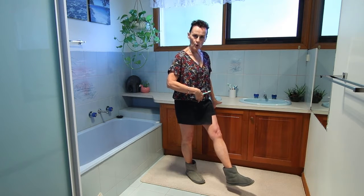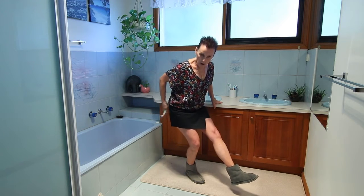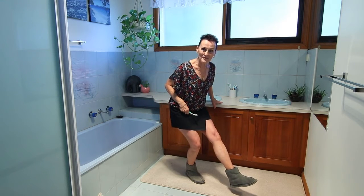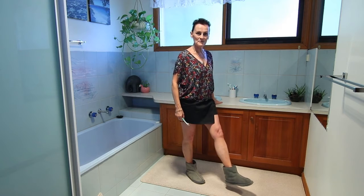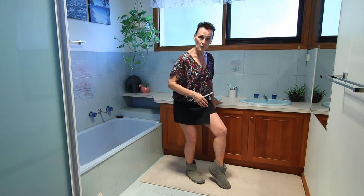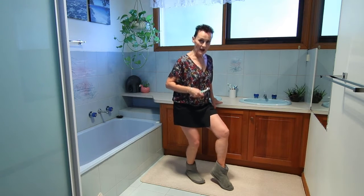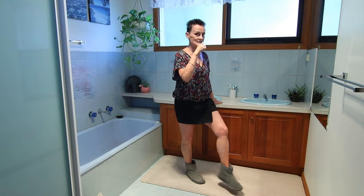We're going to engage the core. As we bend our knee, we're going to stick our butt out a bit at the back and come up. If you find that's too much, tap the floor and do the same exercise. Are we ready? Let's get going.